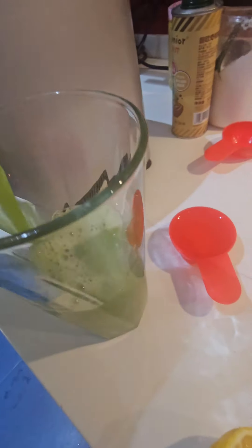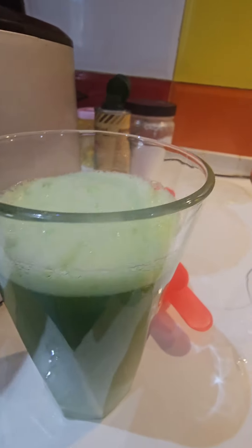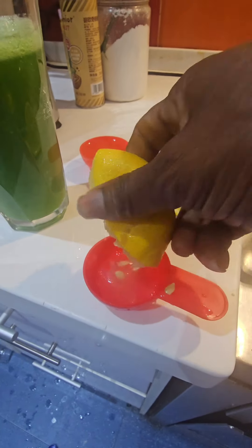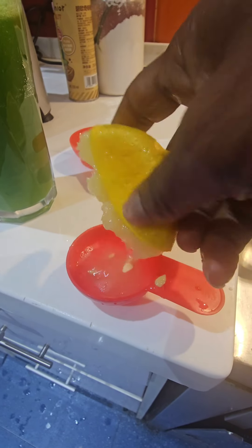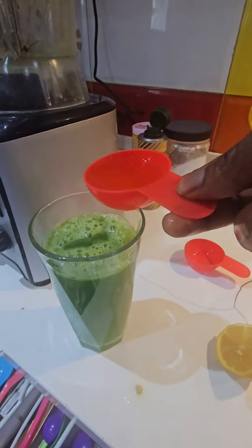It survives anywhere. Pour it into a cup. You can sieve it if it's not smoothly blended. I didn't sieve mine. Once you sieve it, you realize that you get this accurate measurement — my measurements are kind of accurate. Get a full spoon, either a tablespoon or a measuring spoon, and make sure you get 10 mils of freshly squeezed lemon.